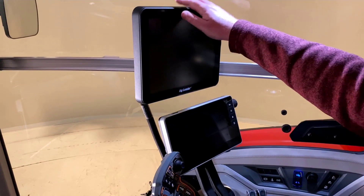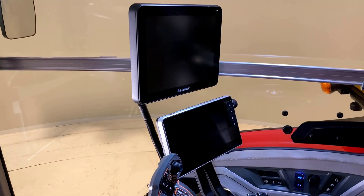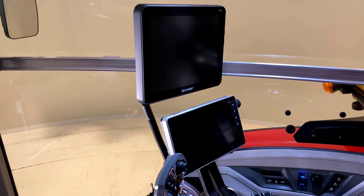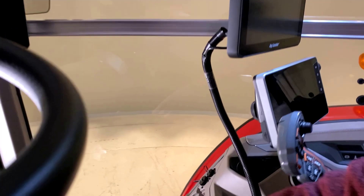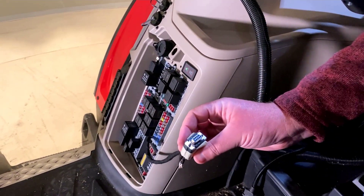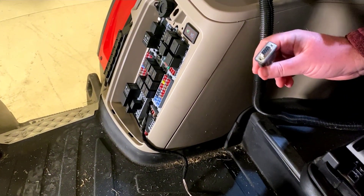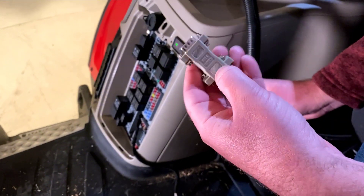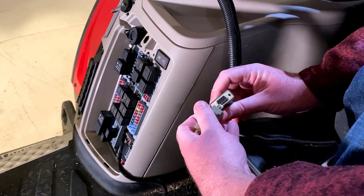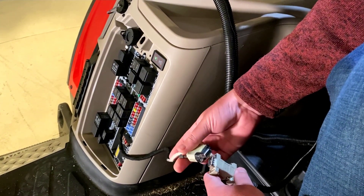Today we're installing an Ag Leader Terminal in our Massey Ferguson S-Series Tractor. If you watched our video titled 'Locating the Serial Connector in an S-Series Tractor,' you will have already located and pulled out the RS-232 serial connector. For this particular install, we will need to use a null modem to connect our terminal harness to the serial connector.